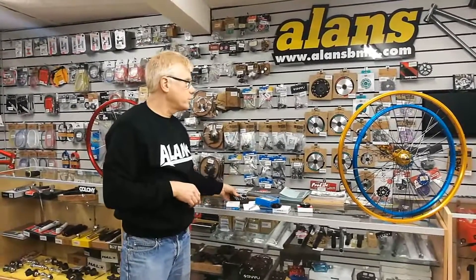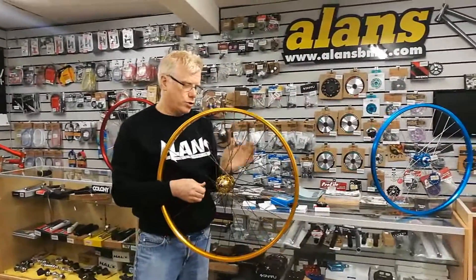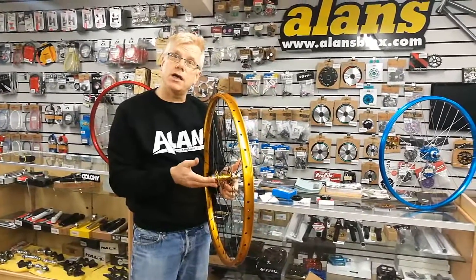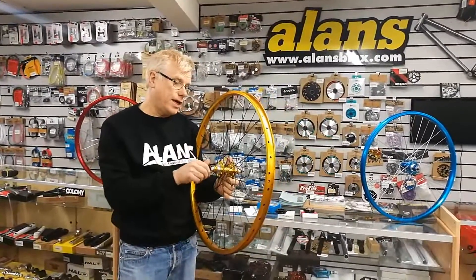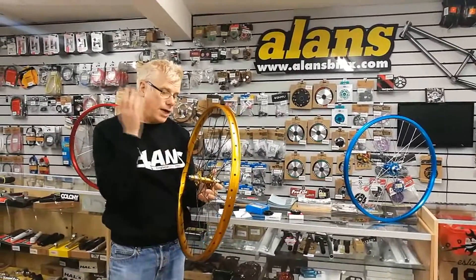The only wheel with a different option is the 29er wheel, which has a flip-flop hub. It will accept a 13, 14 or 15 tooth on one side, and then a 16, 17 or 18 tooth on the other side — for the guys running the Big Rippers and Big Flyers with 29 inch wheels.